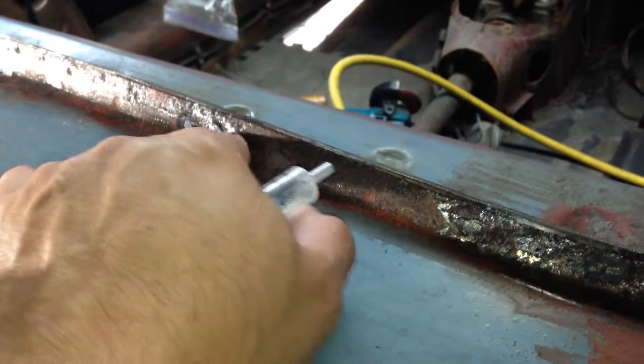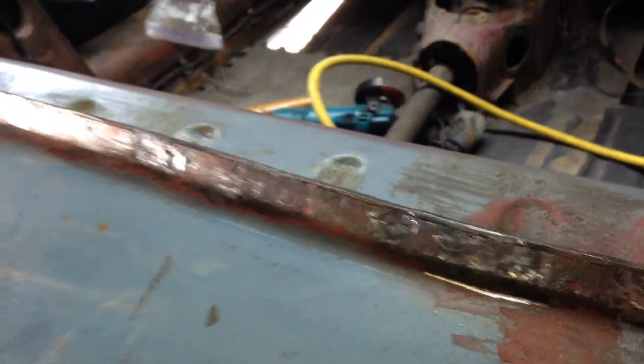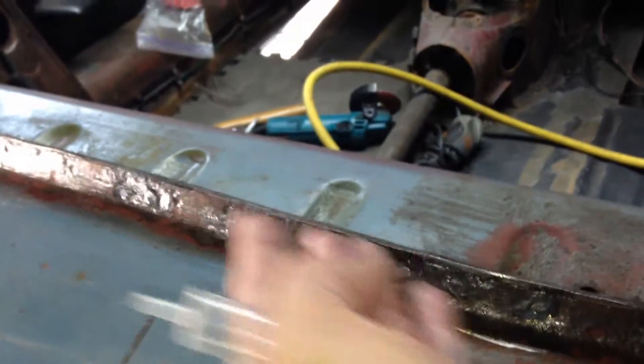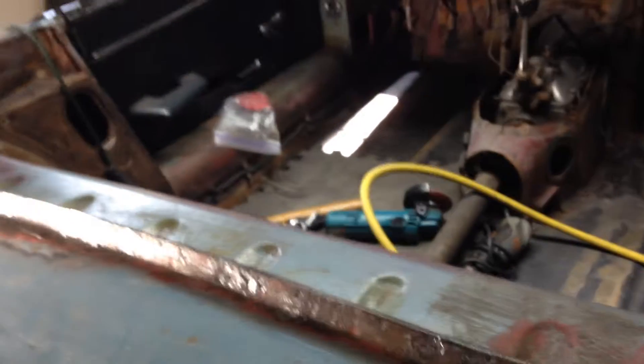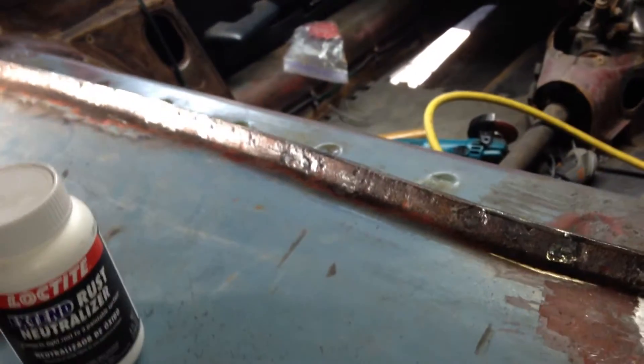Once I shoot the rust neutralizer in between these two sheets, I'm going to hit it with the scaler again on the back side to vibrate the neutralizer through, and then this should all be ready for a kitty hair filler.